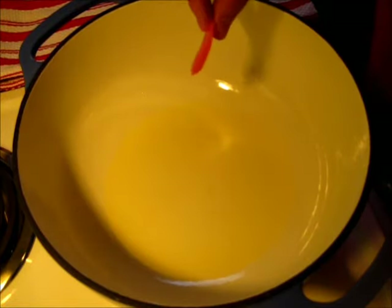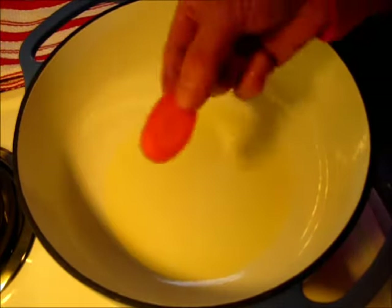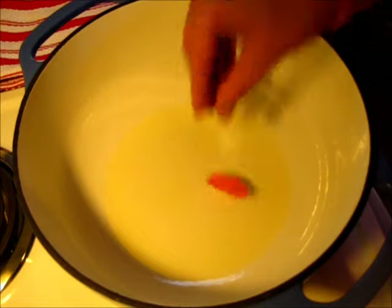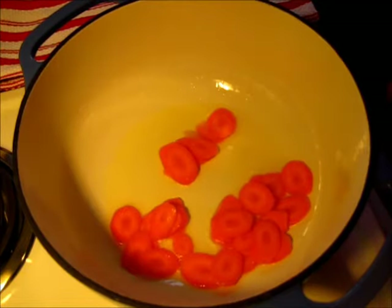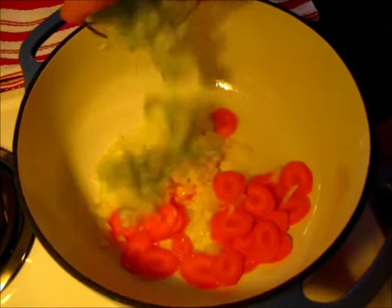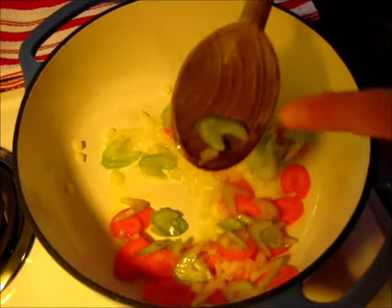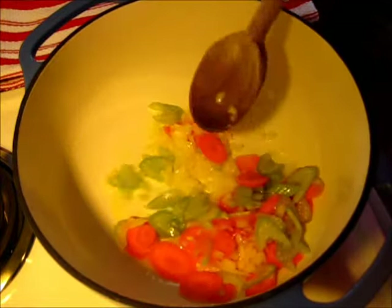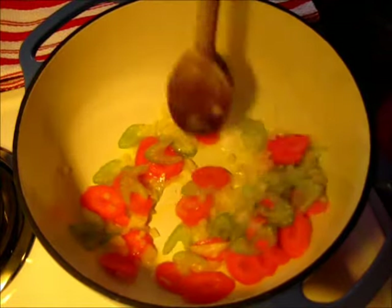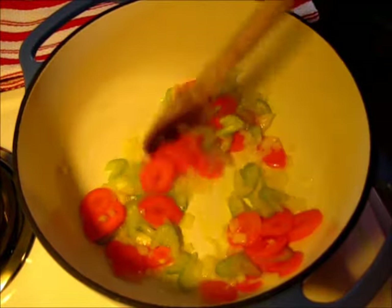Over here in a large dutch oven I have the canola oil heating on medium-high heat. I've got a carrot here and you want to hear a sizzle. So I'm going to drop in my sliced carrots, onions, and celery. We're going to sauté this until the edges of the onions, carrots, and celery turn a golden brown. You want to leave this on medium heat — you don't want to cook it too fast. This can take anywhere from six to eight minutes.